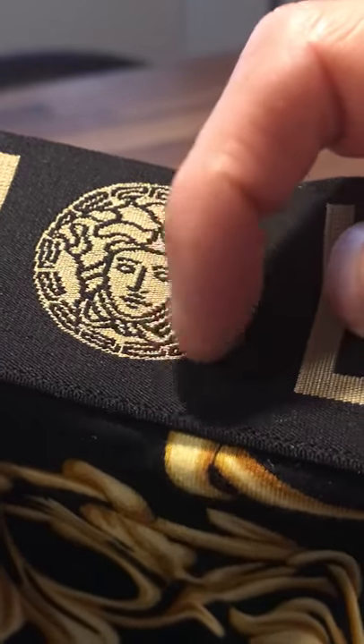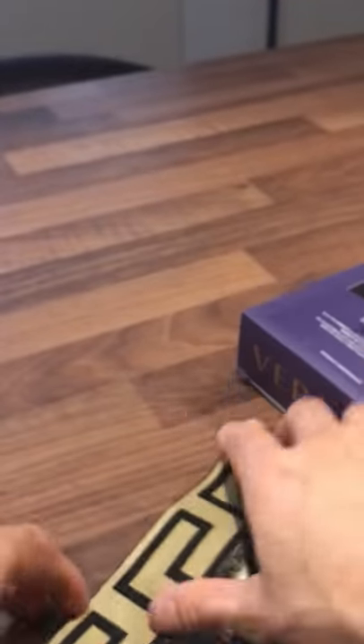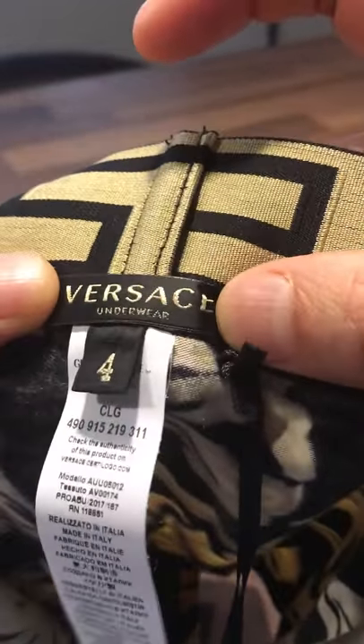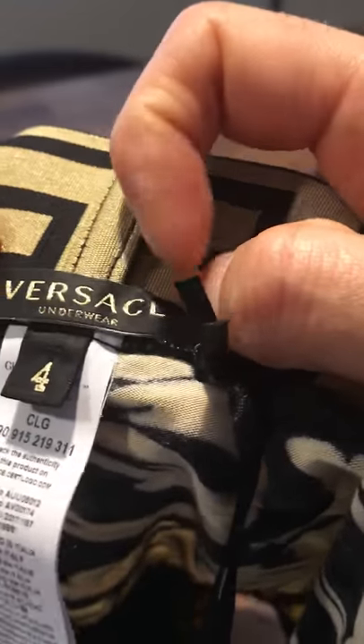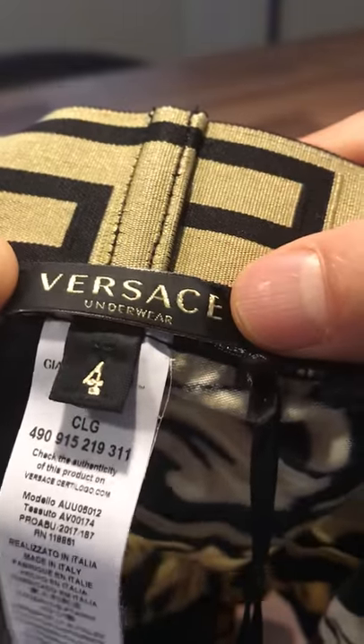The Medusa head should look good — there shouldn't be any stitch work over the Medusa. I've seen a pair of swimming shorts where the stitching has gone right over the Medusa side, so keep an eye out for things like that. On the inside, in this case Versace underwear, it will say Versace and it will say underwear. I've seen some products where it says Versace Jeans, Couture, or Gianni Versace — Versace don't make their underwear like that anymore. It would generally say Versace Underwear.